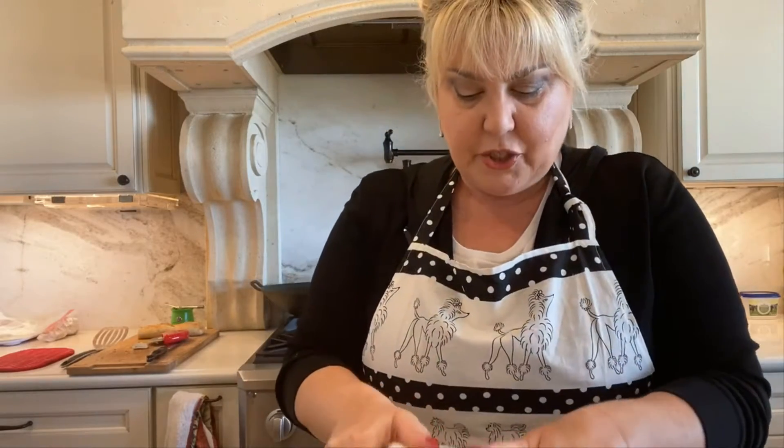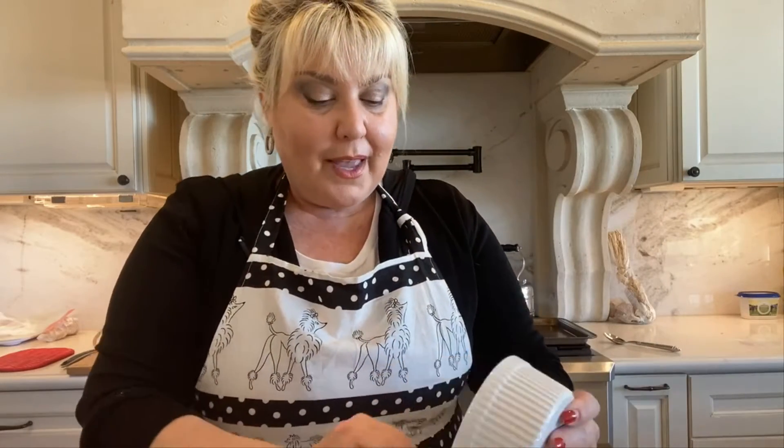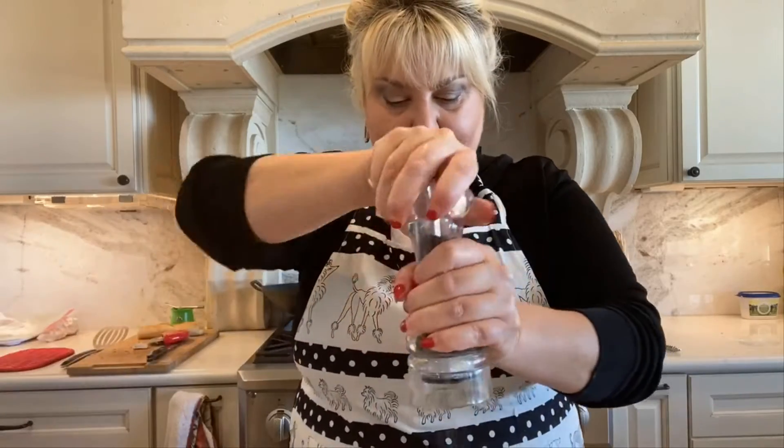I'm starting with a box of grape tomatoes or cherry tomatoes and I'm going to cut them in half and put them in a bowl. I've got my cherry tomatoes cut lengthwise, as you can see. And I've got two cloves of garlic and half of a shallot chopped. Adding that into my bowl, and then I'm going to season it with some cracked pepper to taste.